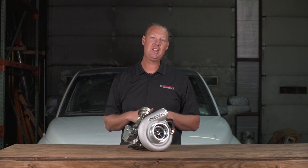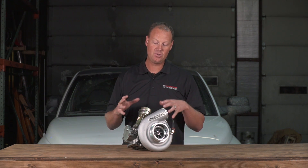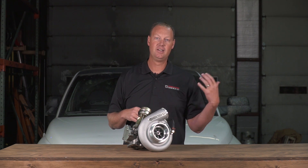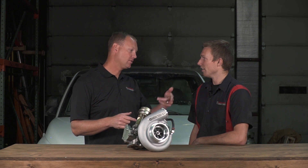Before, he had on a large turbine 64mm in a .91 T4 housing, and we dropped down to this. Let's get Meijer in here and see what his take is on this turbo. Meijer, you put this turbo on your truck — walk us through the install real quick.